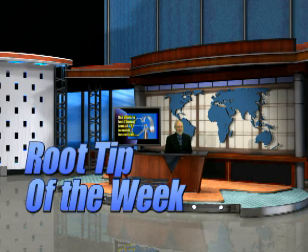Hi, once again, I'm Dr. Kit Weathers, and this is the Root Tip of the Week. Today, we're going to be talking about rubber dam clamps.